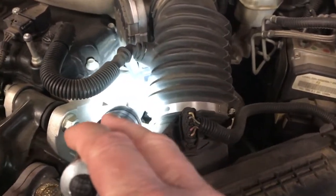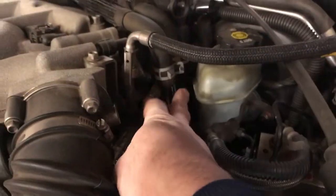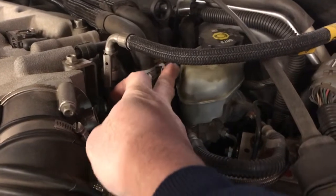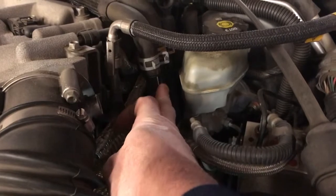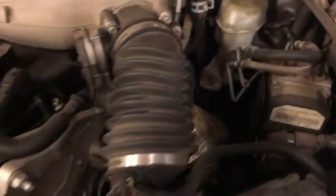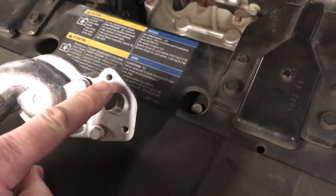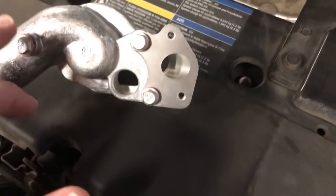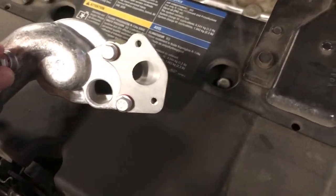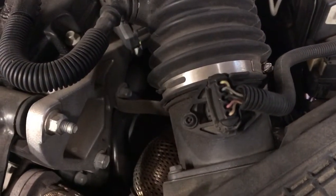I've noticed that mounted to this new housing are the heater hose tubes, and I can see the other end of them right here where these two clamps are. So I'll be removing these two hoses, because this steel line goes down to the thermostat housing. This is the new one, and it attaches right here. It looks like there are three bolts that hold this housing in place, and it comes with a new gasket.